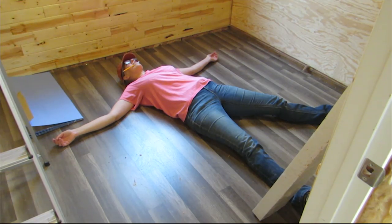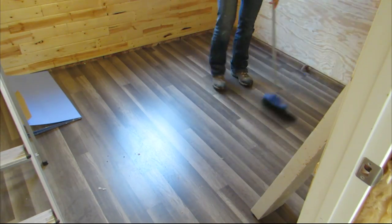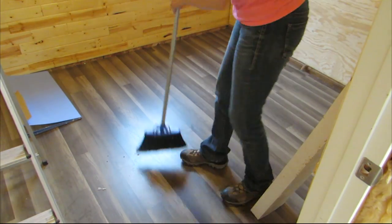New floor! And it was so fun to sweep it and to twirl around on it.